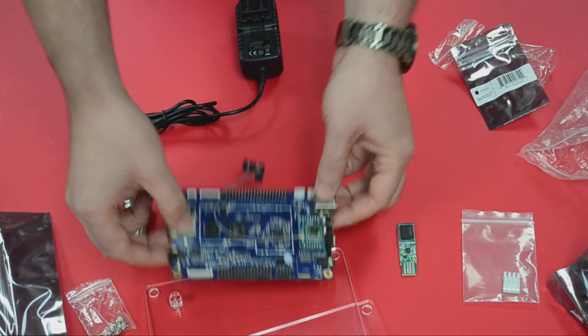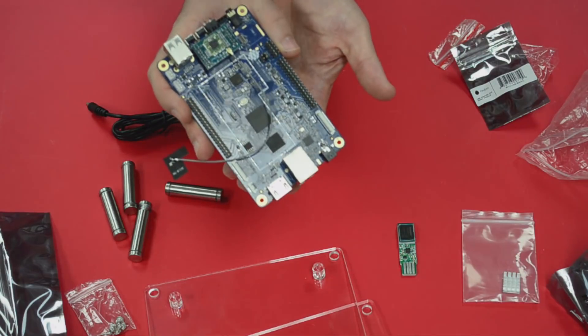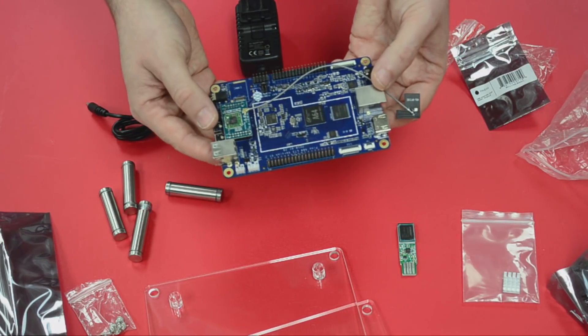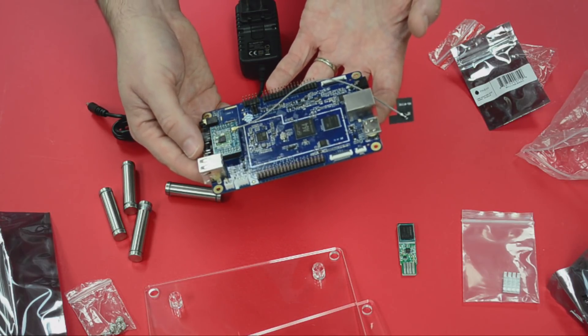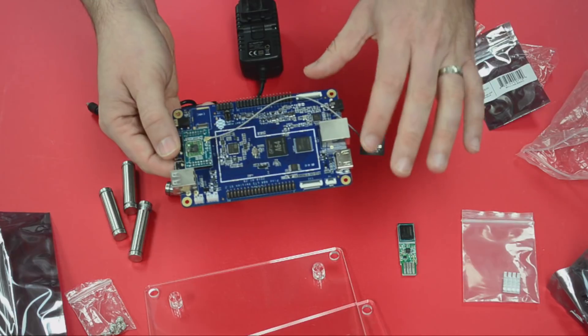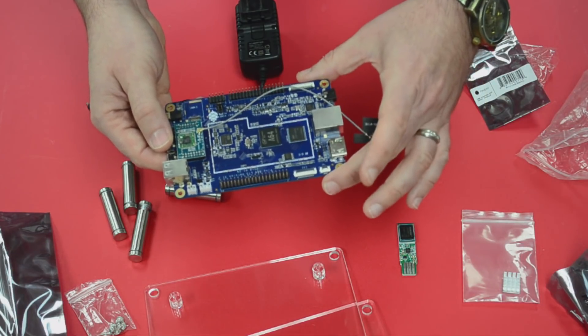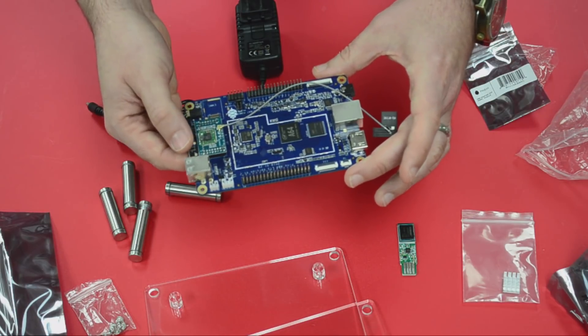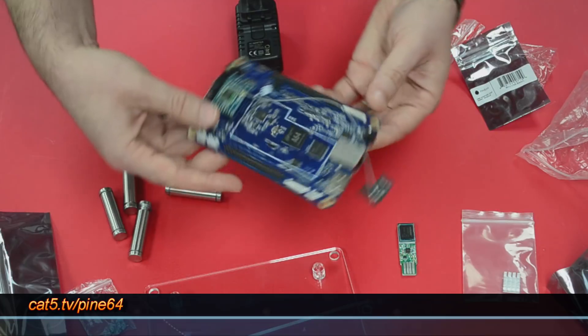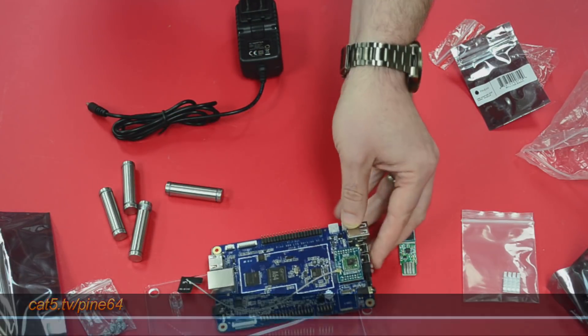Speaking of compatible OSs — this carries the A64 markings and it is the A64 LTS, but an A64 Plus OS will not run on this. This will run any of the SOPINE platform OSs, due to the RAM configuration of this particular board. So A64 Plus distributions of Linux or whatever you want to install will not run on this board, even though it carries the A64 marking. You need the SOPINE versions. The A64 LTS is something I'm really excited about.